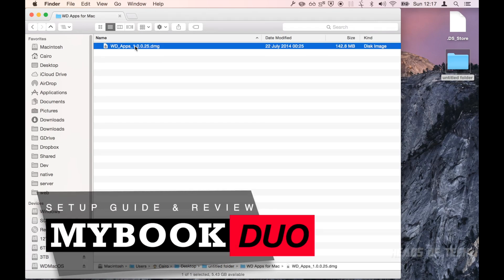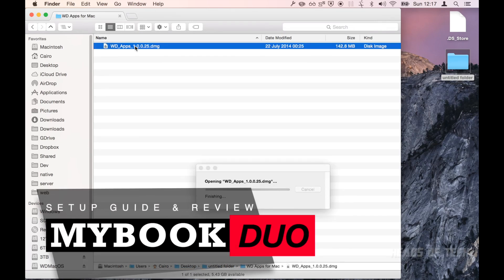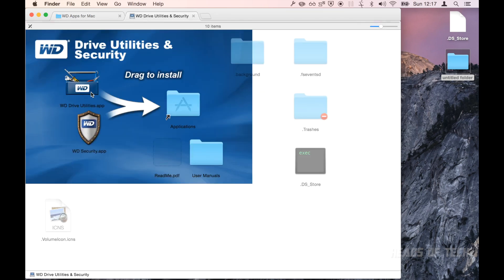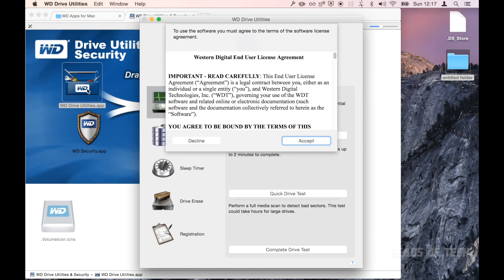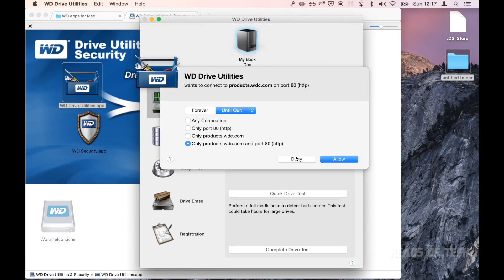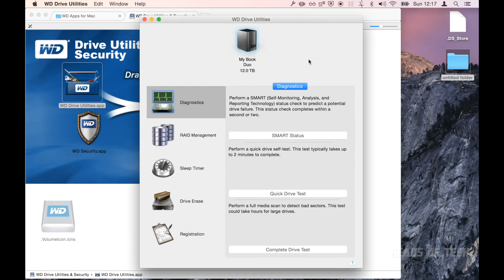For setup you have to install the Western Digital app, which I like to label as spam, but it is useful. There's WD Drive Utilities — just fire that one up. Inside you'll have to read terms and conditions, and it will connect to Western Digital to let them know you're using their apps.